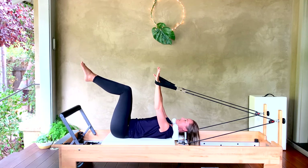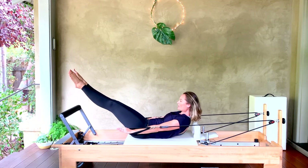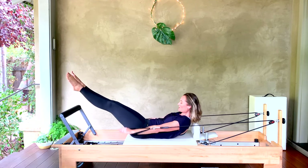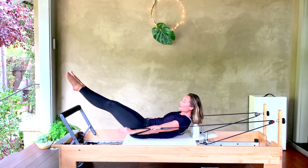Take a nice big inhale — we're going to lift it up into our hundred position. Exhale, curl head, neck, and shoulders forward. Reach your legs long and come into a turnout. We start our hundred: inhale two three four five, and exhale two three four five. I'm going to breathe it with you.